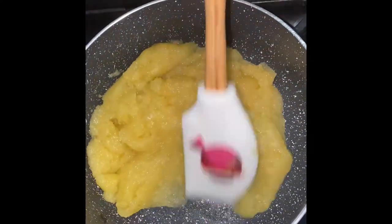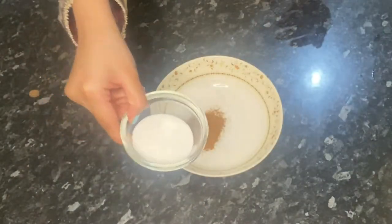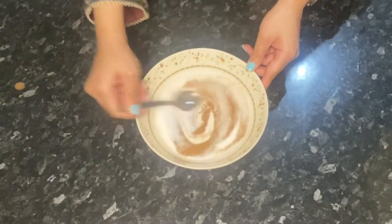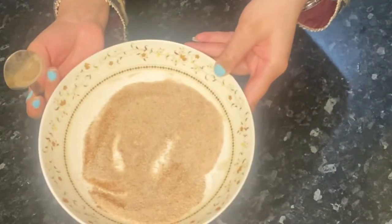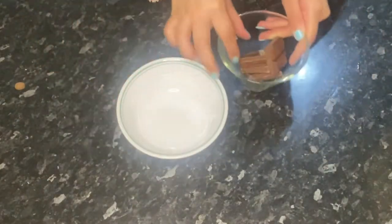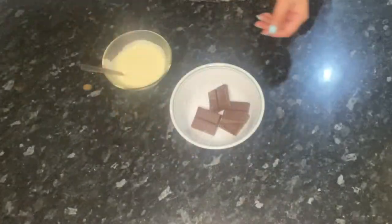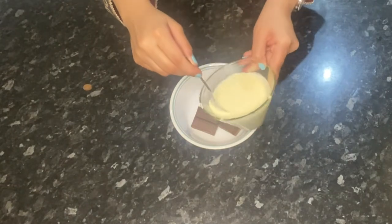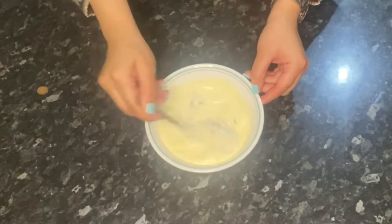While that's cooling, let's make the coating. I'm putting in the cinnamon and half a cup of sugar and mixing that — that's all you need for the coating. For the chocolate sauce, heat up the double cream, put the chocolate into a bowl, and pour the hot cream over the chocolate so it melts. Leave that for a few seconds and then start stirring.